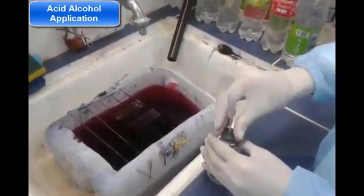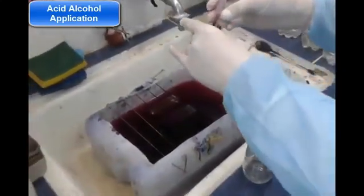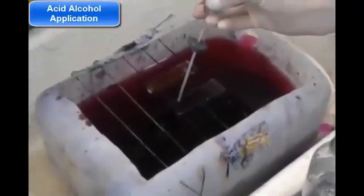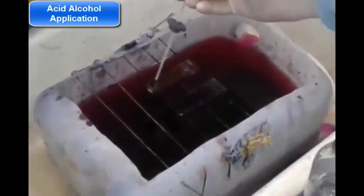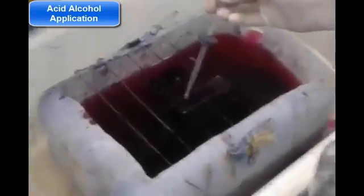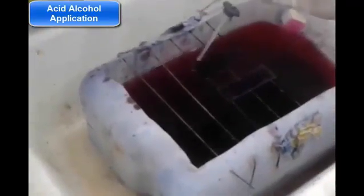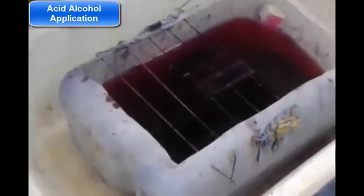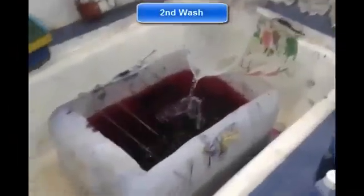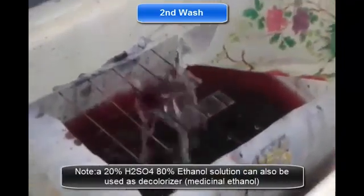For decolorizing the smear we will use the acid alcohol solution. Since this is an acid-fast bacteria, it will not be affected by this substance but everything around it will. Once we pour the acid alcohol solution we will let it settle for one minute. After this we will pour it off with a low pressure stream of common water, and now the slide should look slightly pink.